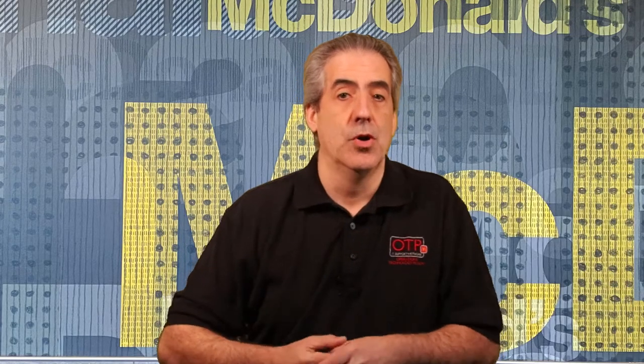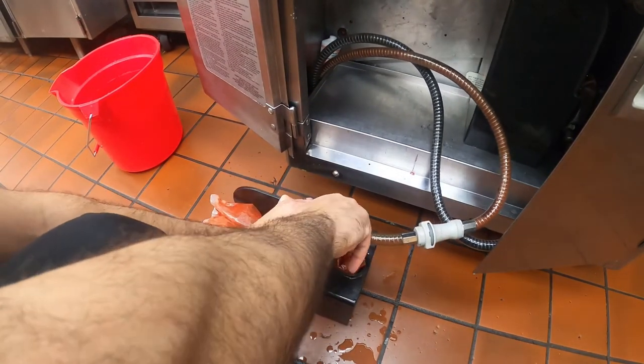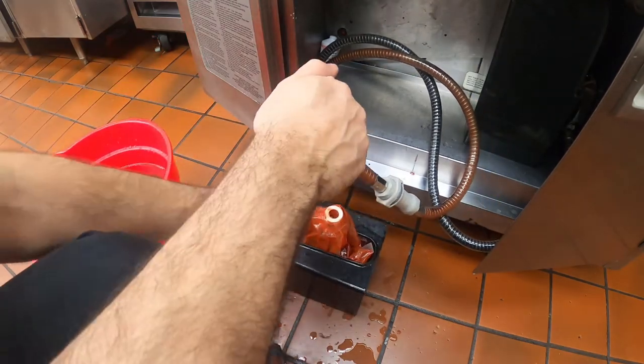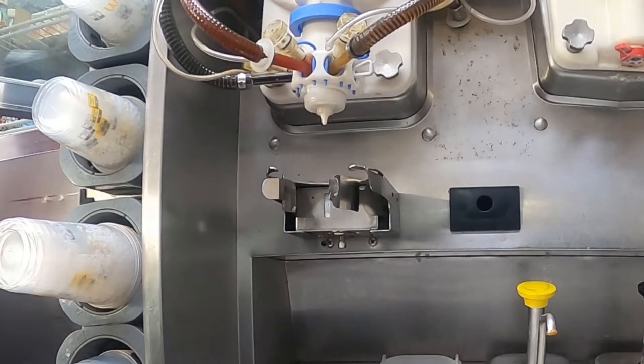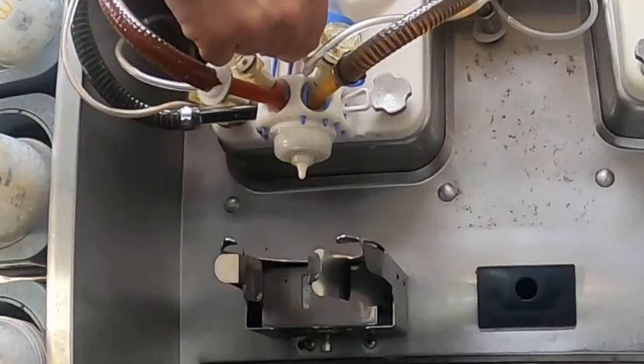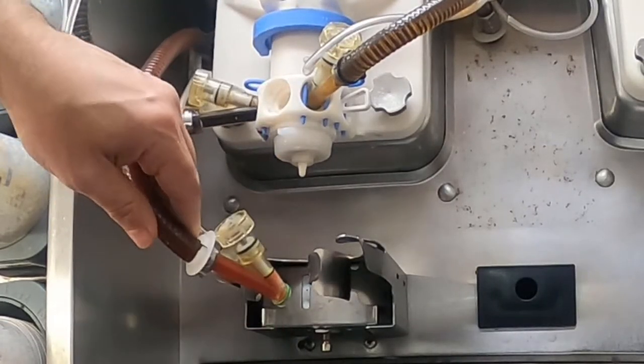Number two: remove the syrup feed tube from the coupler and wipe the outside of the tubes and nozzles with a sanitized towel, and place the tube into the sanitizer solution. Number three: place the empty bucket under the draw valve. Number four: remove the syrup line and select the flavor you are doing on the control panel.